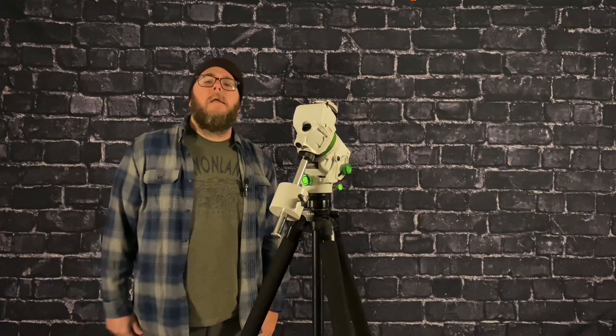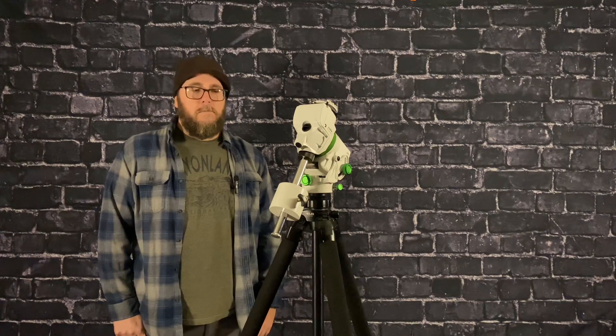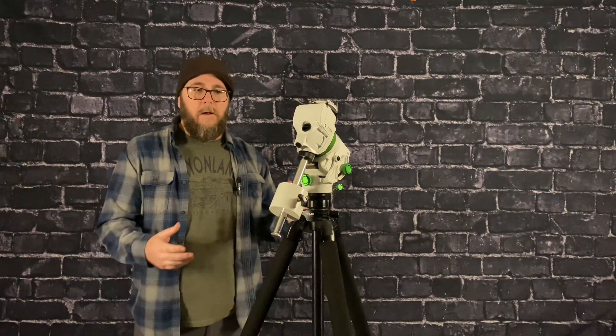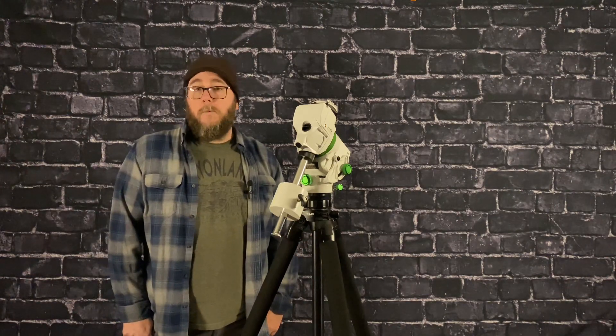Hey, what's happening everybody? Dano here again. In my first video I made a mention about something I read — that you're not supposed to carry your mount out fully assembled — and I've recently found out the reason why.